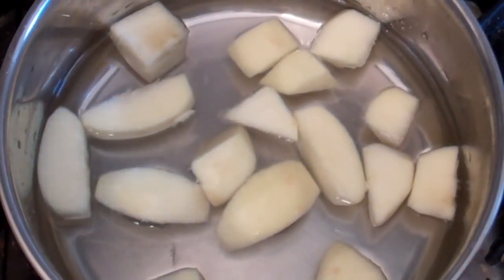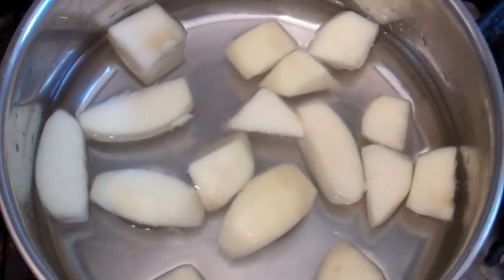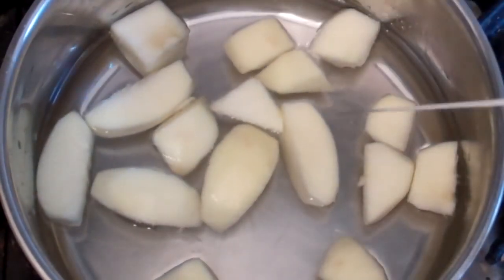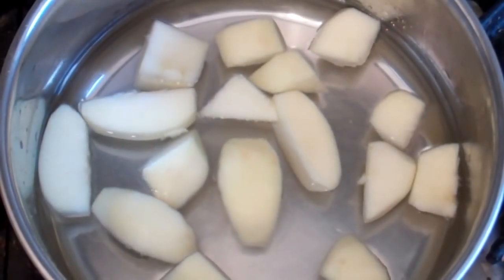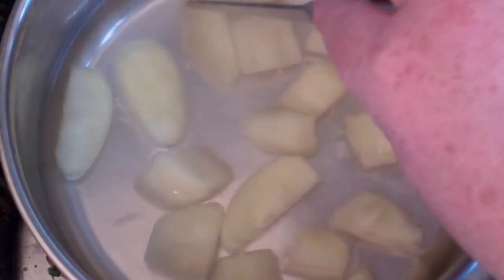Now turn your heat on and boil this until the apples are soft. Just keep checking every now and then to make sure the water doesn't evaporate. That could take 15 to 20 minutes. Alright, they're ready — nice and soft.